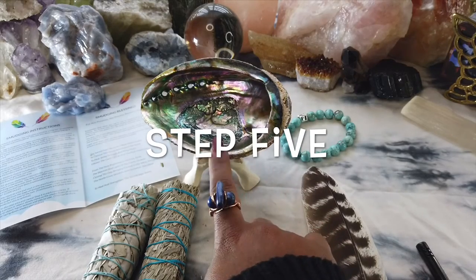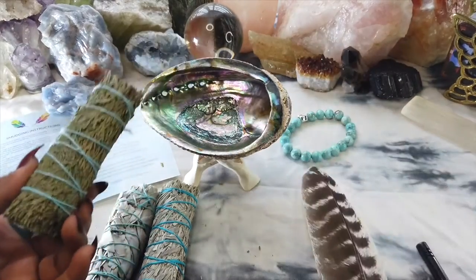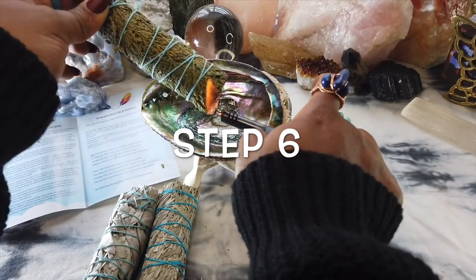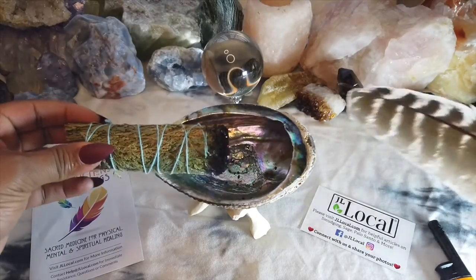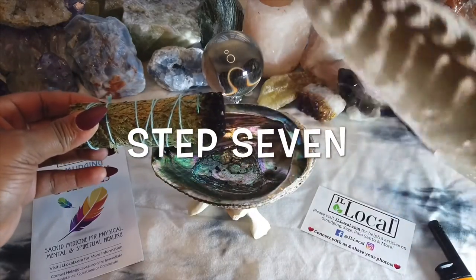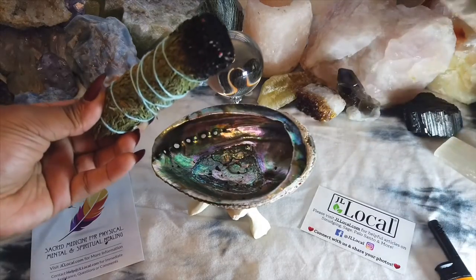Step four: allow the sage to naturally burn out within a couple of minutes. So this is going to be the smudging bowl. Step five: use your abalone shell to catch the ashes or to hold your sage whenever you're not burning it. Step six: begin to smudge your room, yourself, or your object. Traditionally, this is when the feather would be used to help fan the smoke around your room. Step seven: continue to repeat step six until you're done smudging yourself, your room, or your object.